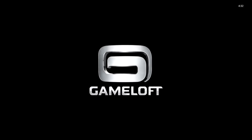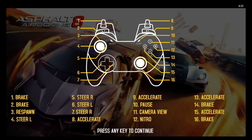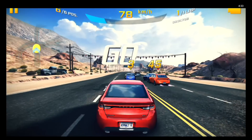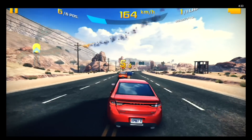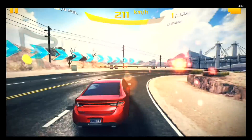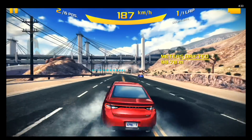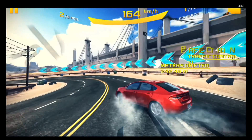I fired up Asphalt 8 Airborne to see how it performed. The game recognized right away that there was a controller attached, which was really good. The controller worked great in the selection menus, selecting with the green A button. In the game, the buttons matched up pretty well and the controls felt responsive. There can sometimes be a lot of overreacting in game pads, but this one didn't have any of that. It felt like I was playing a game on the Xbox rather than on the Android. The controller just felt good.